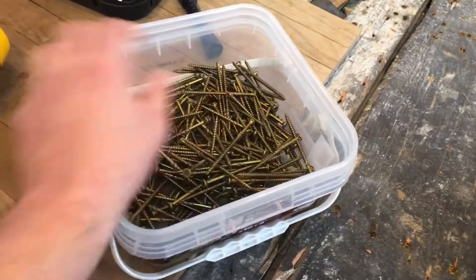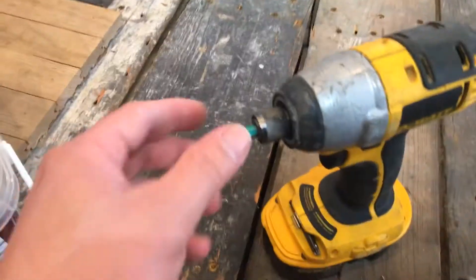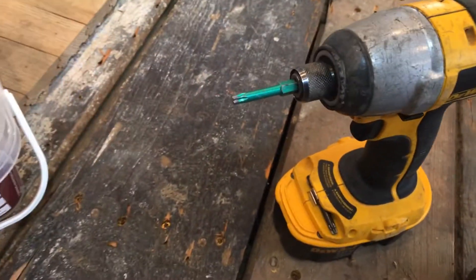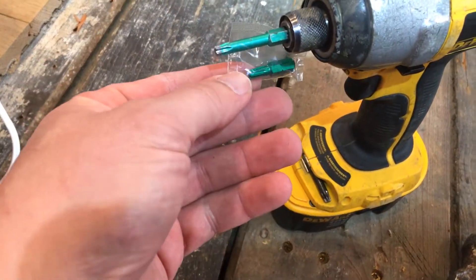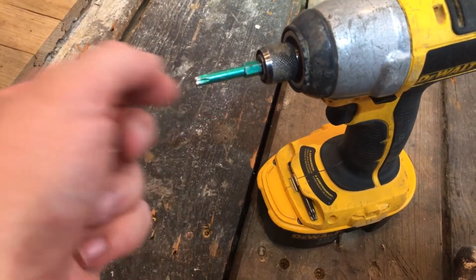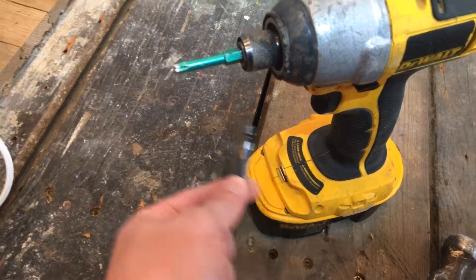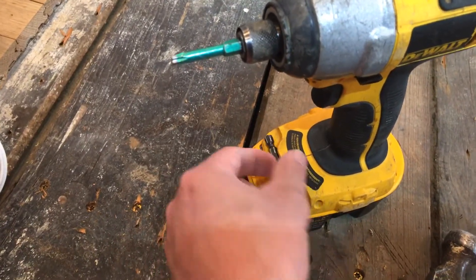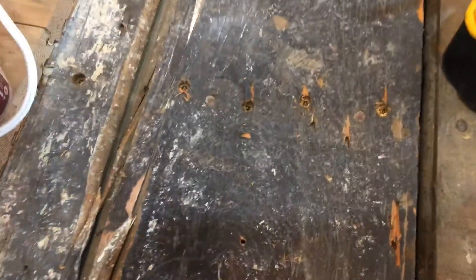This bucket is probably 80 bucks and you're gonna go through it. It comes with a shorter T25 bit, but if you look right next to it at most big box stores, they'll have a slightly longer one that's gonna be a little easier to work with. I also use this for lag bolts.